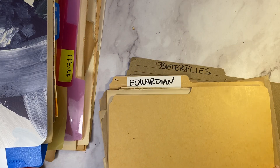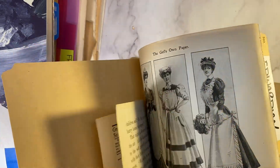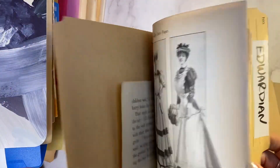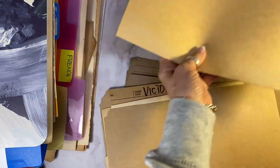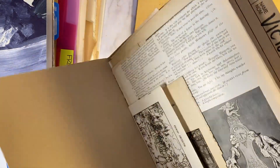So I'll show you some of the folders I have. I have an Edwardian folder — these are all 1800s pieces and some postcards that are from the Edwardian period. So when I can see I have enough to make a journal, I know just by looking at it.